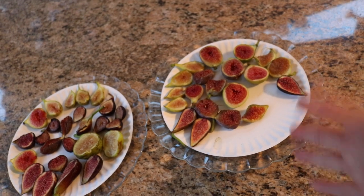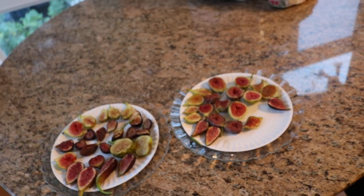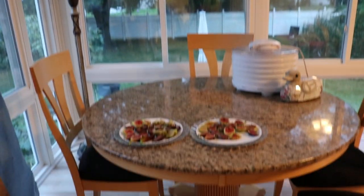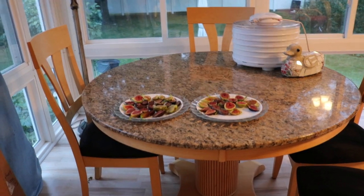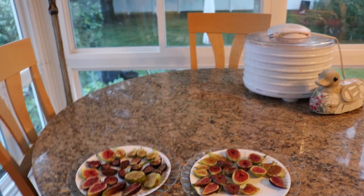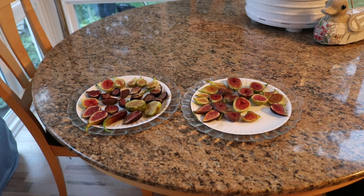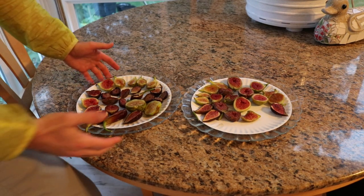This is typically what I like to do with my fruits that really aren't of a great quality, or if I have too many fruits — like I do here. I just have too many fruits, I can't eat all these at one time, so I've decided to put them in the fridge and preserve them for a little bit longer.